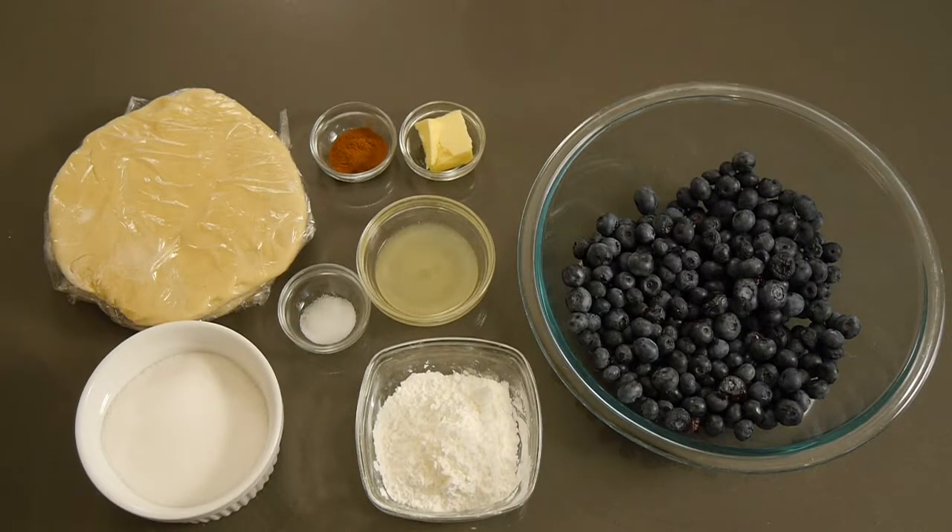For today's recipe you are going to need one cup of white sugar, five to six tablespoons of cornstarch, a fourth of a teaspoon of salt, a half a teaspoon of ground cinnamon, four to five cups of fresh blueberries, two pie dough recipes from my last video, a tablespoon of butter, and also two tablespoons of lemon juice.